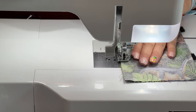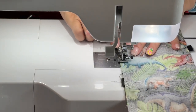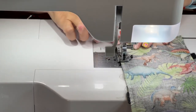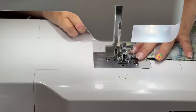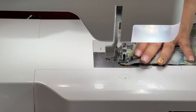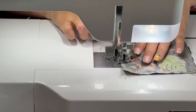I'm gonna reinforce the velcro right here just a little bit, because it'll probably get used a lot and I don't want it to fall apart. I'm also gonna reinforce the extra velcro on this side just real quick.